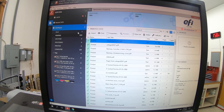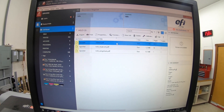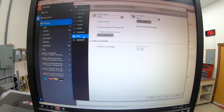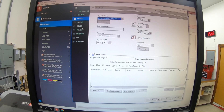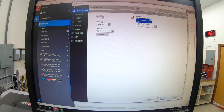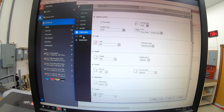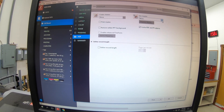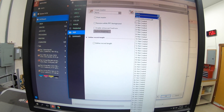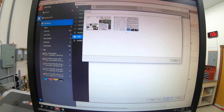It shows up there as printed but doesn't actually print anything, which is what you want. Then you just open up your labels file, assign the correct media — we're going to want duplexed — and then go to VDP.